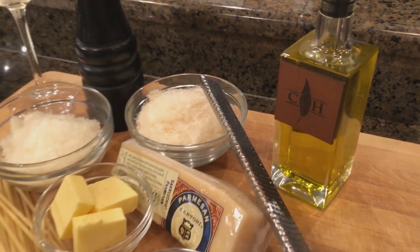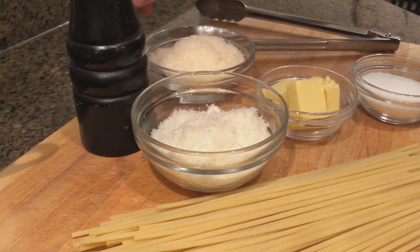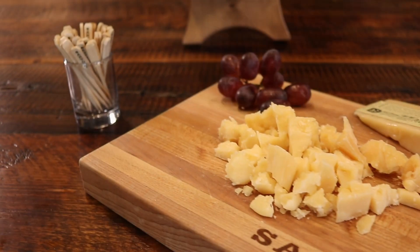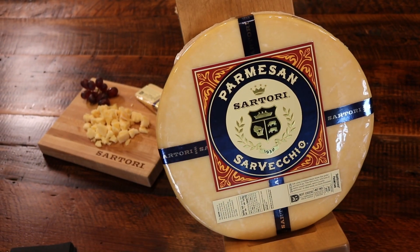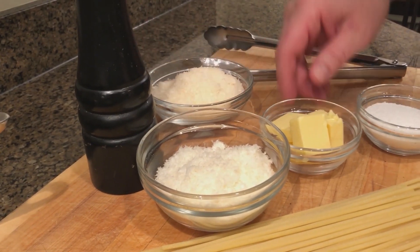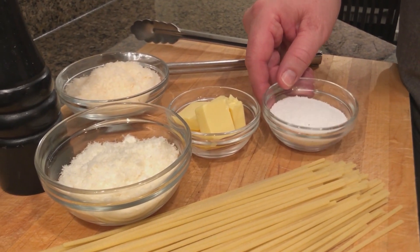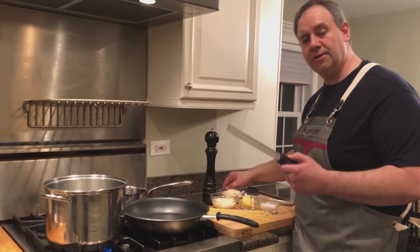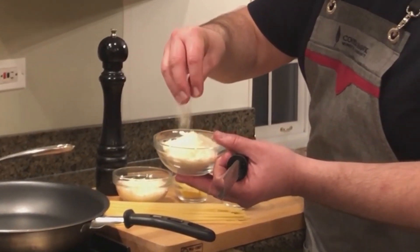We have two different cheeses — I like to use two different cheeses. This is pecorino romano, nice and salty, a lot of character. And this is Sartori's Sarvecchio Parmesan. Sartori is one of our partners out in Wisconsin that makes fabulous cheeses, especially this Sarvecchio Parm — a lot of character, a lot of nuttiness. These two cheeses together work really well. The tool we use for the cheese is a microplane. As you can see, these cheeses are very, very fine, almost like powder, like snow.